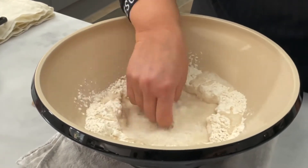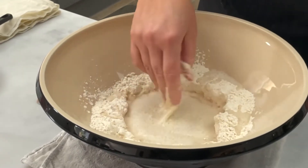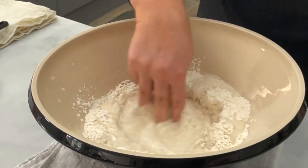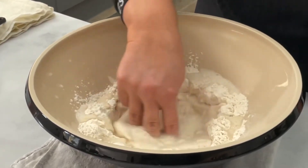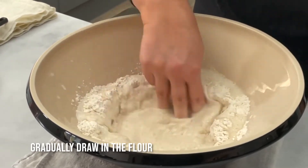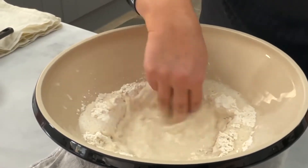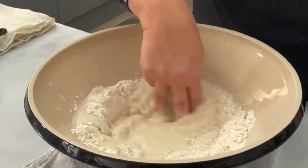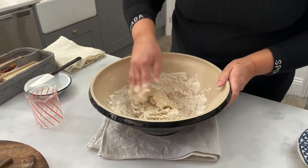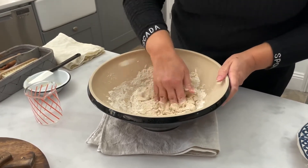And you'll see it becomes nice and bubbly. Then, using three fingers, slowly start to mix, blending in some of the flour as you go. As it gets harder, I'm going to start to press the dough into the flour.